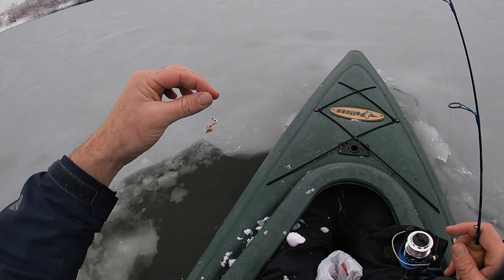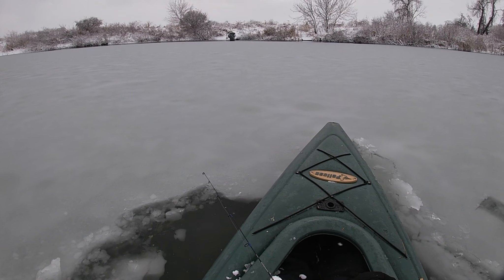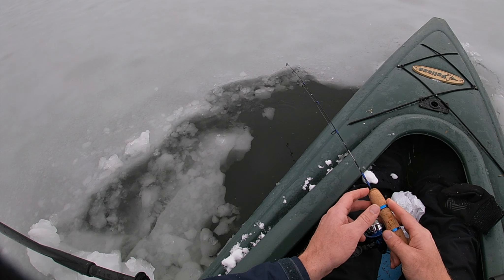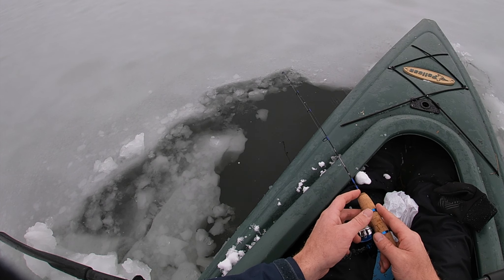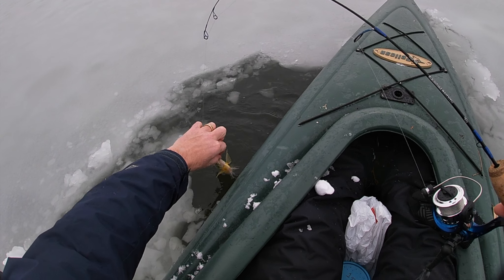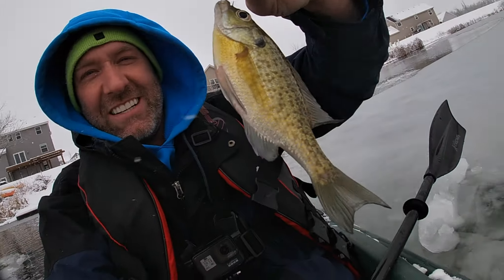This is a pretty heavy tungsten jig. Drop her down, buddy. Get out further - oh there's a bite! You got a bite, buddy? We're getting bites! Yeah, you got one - let's go, let's go! That's so cool. It worked - look at this, people: I am ice fishing in a kayak!